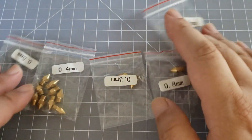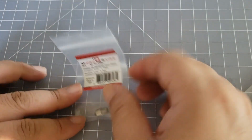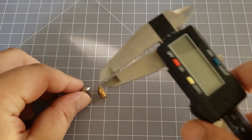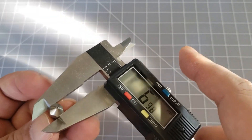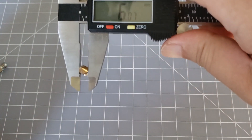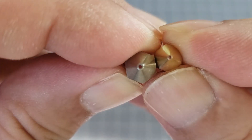I want to show you that all these were about the same price — it's not less than one of these. This is a genuine hardened Micro Swiss 0.8 millimeter nozzle. Hey guys, it's James, and in this video I'm going to be switching out the nozzle for my CR-10S Pro with a 0.8 millimeter nozzle from Micro Swiss.